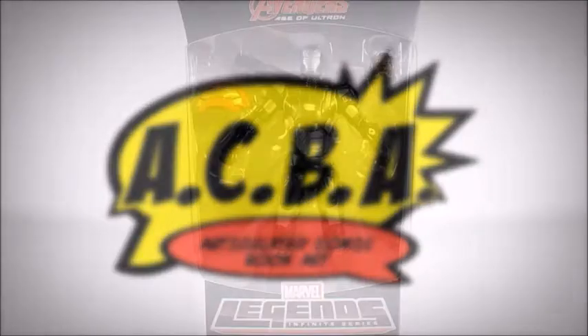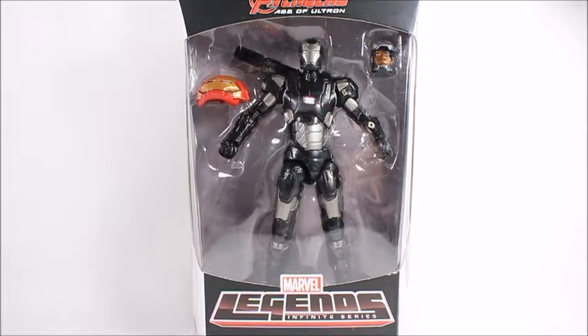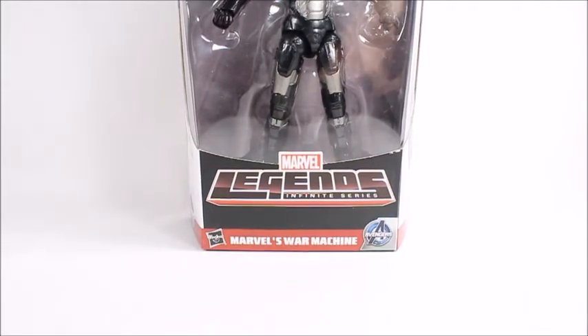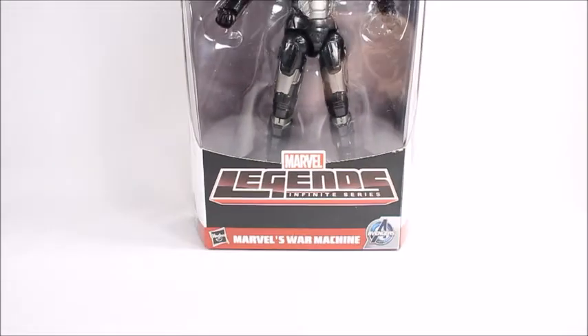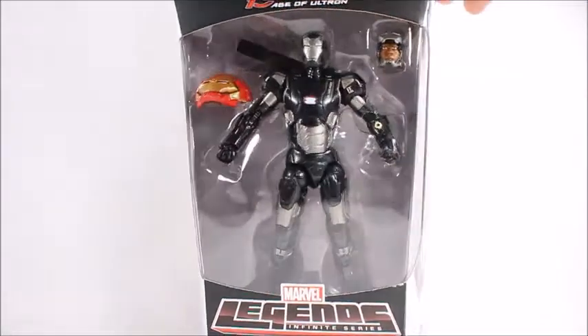Hey, what's good guys, this is Spanky. Today I've got the Avengers Age of Ultron War Machine. This is a Marvel Legends Infinite Series, and you can build the figure Hulk — there's the head, kind of tiny.